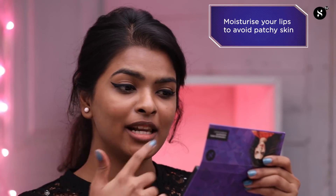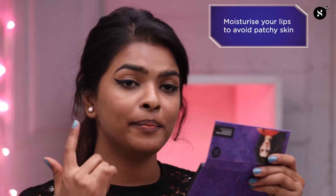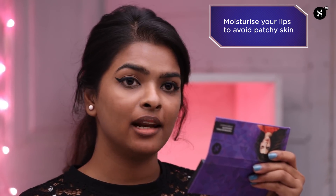Here I've created a peachy color corrector by mixing my regular foundation with a little bit of orange liquid lipstick. I've already moisturized my lips and my pigmented areas to avoid patchiness, and now I'll press my lips and apply the product.